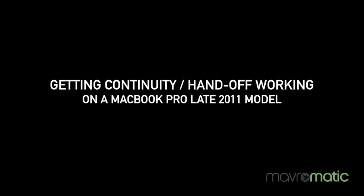Hi, I'm Danny with Mavermatic and today I'm going to show you how to get continuity working on a late 2011 MacBook Pro.